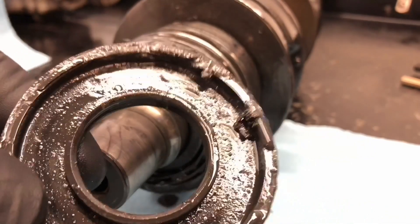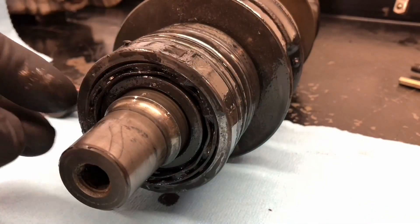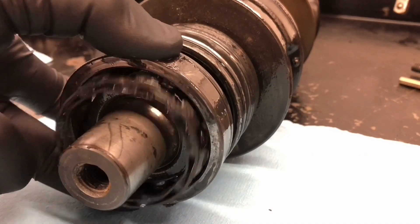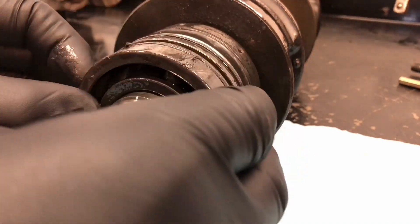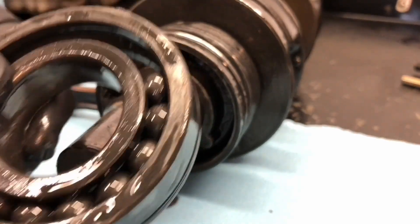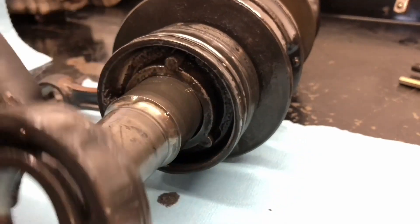A lot of debris in there and then here's the cage. Wow, look at that — this bearing has spun on the crankshaft. This should be a heat-on press-off one, so of course it's ruined it now.